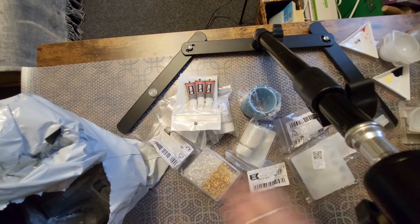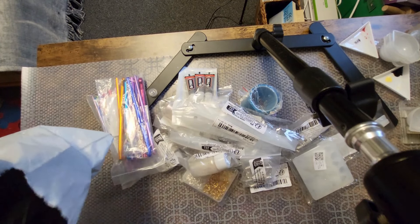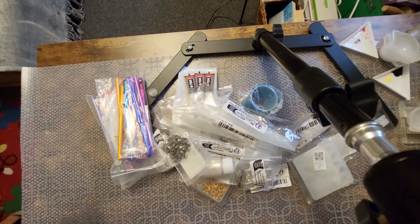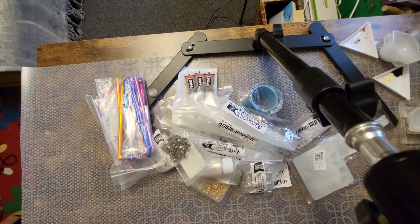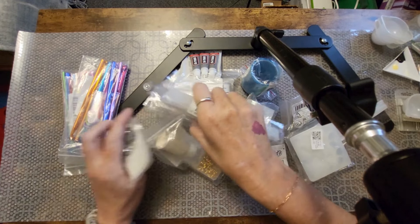I got some more resin supplies and craft supplies. I love doing my crafts in between writing my books, so this is a great way to remain creative and to get a break from constantly writing. Okay, let's start.